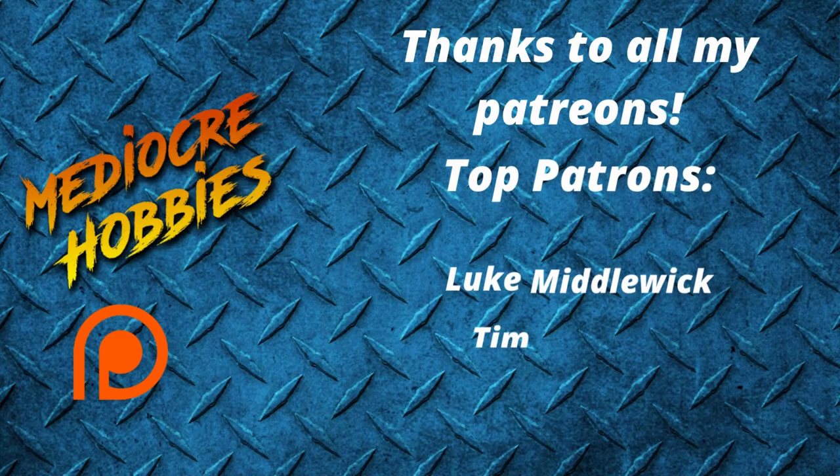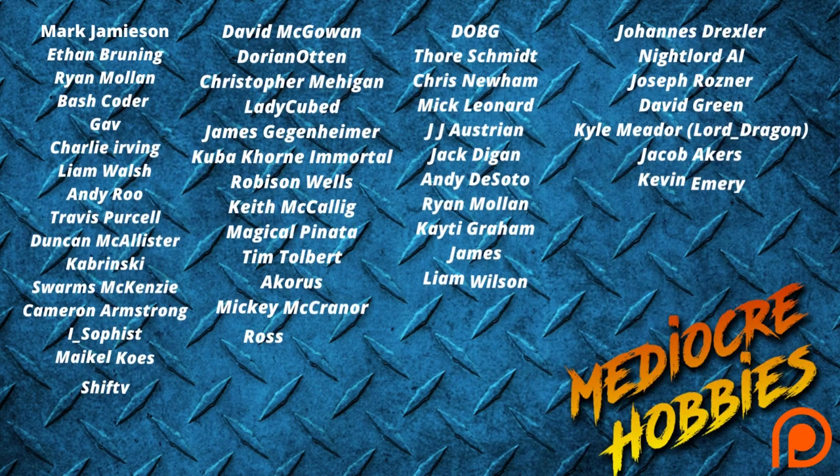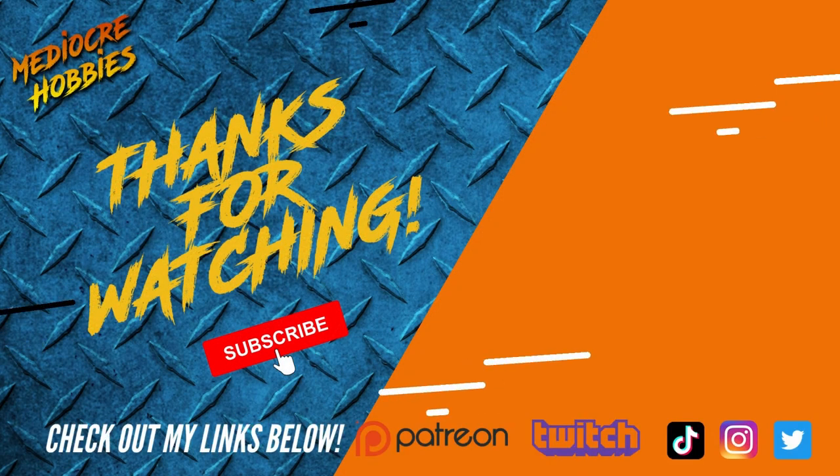Okay guys, and there we have it — seven miniatures plus all of their custom bases, so 14 pieces successfully printed off, cleaned up, assembled, sprayed, and ready for paint. I hope this video has dispelled some of your fears and worries and has given you more confidence to perhaps dip your toe into the world of 3D printing. If not, at least it's dispelled some of those myths. Thank you guys for watching — if you enjoyed it, make sure you give it a like, subscribe if you're not already. If you have any questions about this video or you'd like to see more things about 3D printing, please drop in the comments below and I will do my very best to get a video out there and help you guys out.